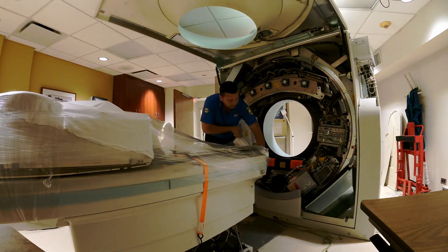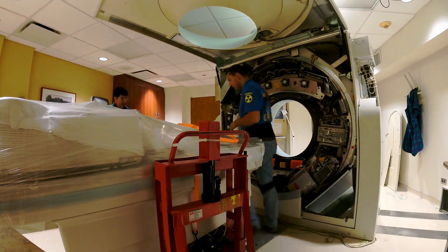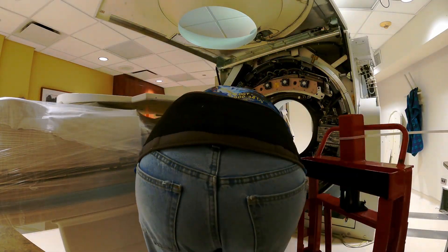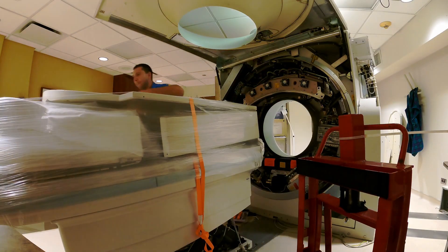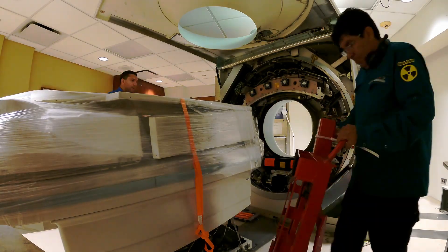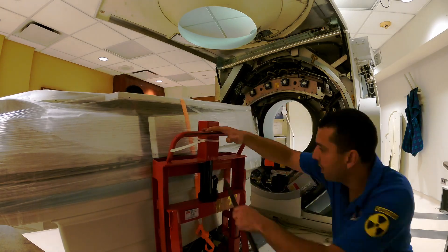The Siemens Sensation 64 was the first CT scanner with the ability to take 192 images of the heart per second. The Z-UHR option on the Siemens Sensation 64 offers an exceptional 0.24mm isotropic resolution, allowing it to clearly visualize the complex inner ear bones and joints.